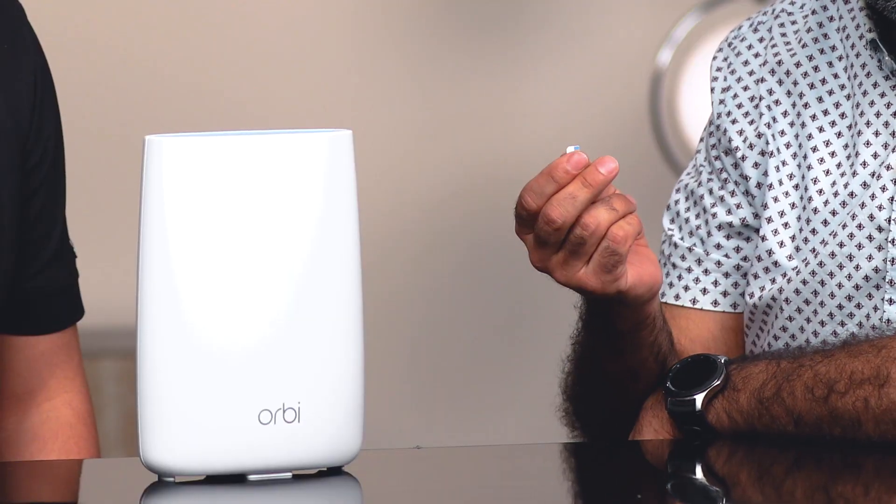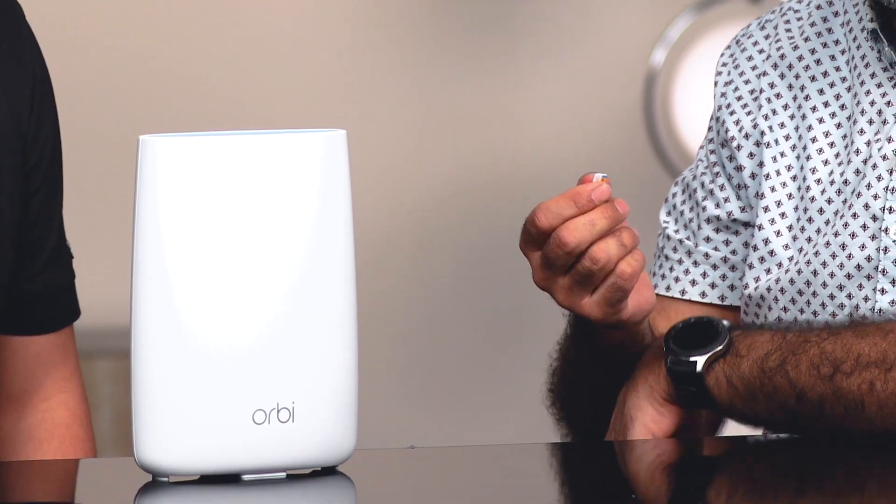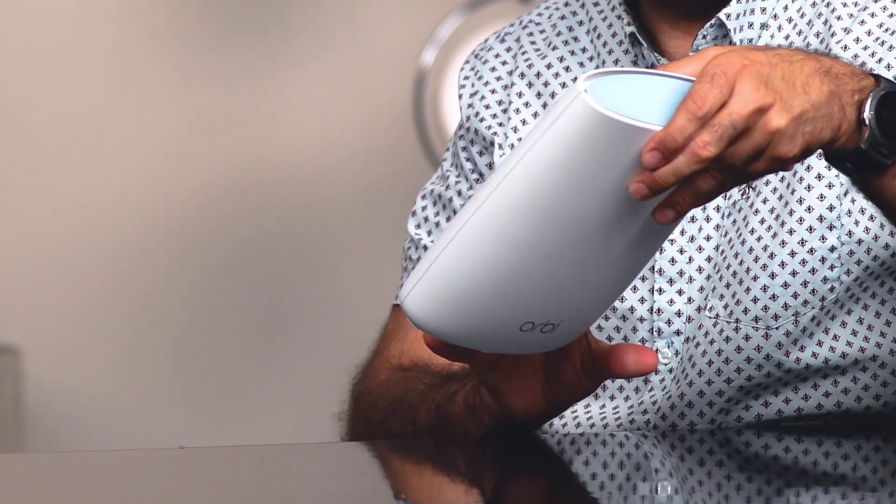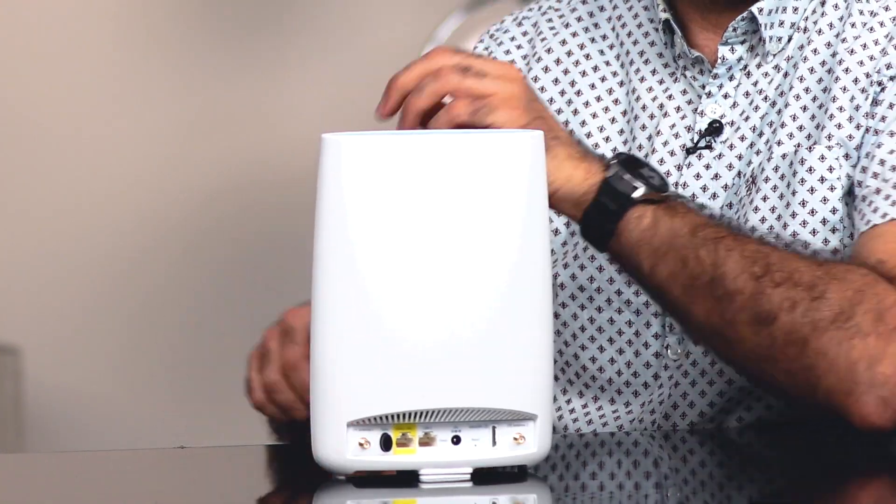This seems like a great product for those who don't have a good connection at home. So how easy is it to set up? What do I need to make this work? It's really simple. All you do is go to your LTE service provider in your area, get a SIM card and a data plan attached to that SIM card, come home, plug in your SIM card into the Orbi LTE, power it up, and away you go.